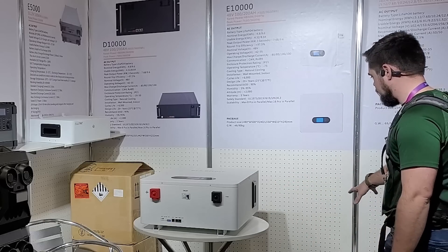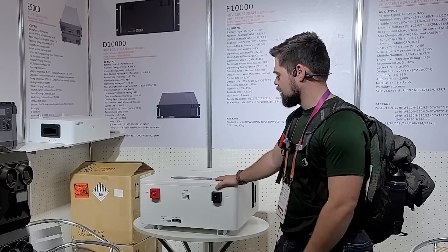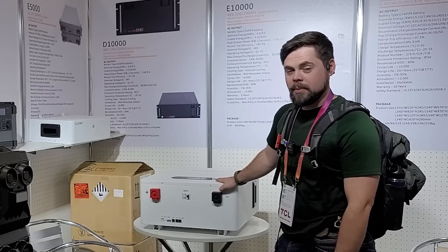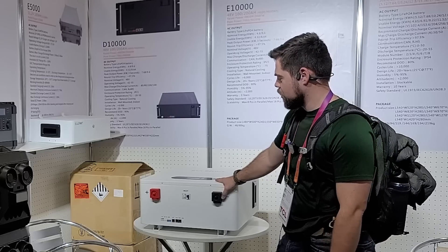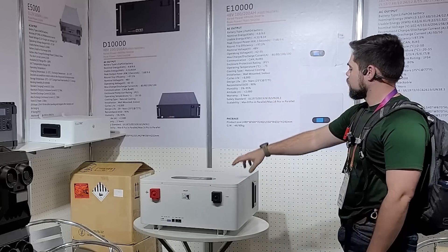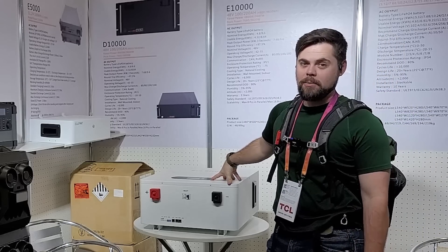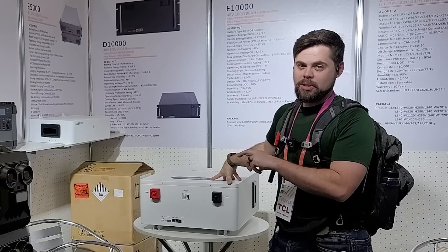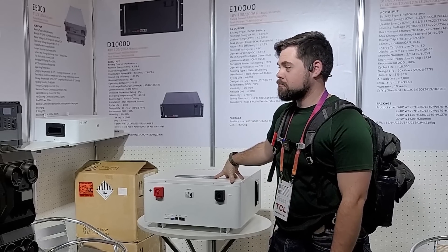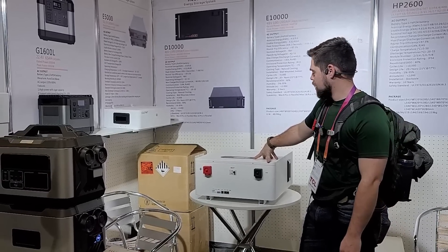They've also got server rack batteries here. Eulerwit is the company and they've got some pretty interesting stuff — maybe I'll get to test some of it in the near future. This main unit can do a 4,800 watt output or 9,600 watt output depending on how many you put together. Definitely some interesting equipment here, and maybe something of good use. No pricing information was available, so we'll have to look that up.